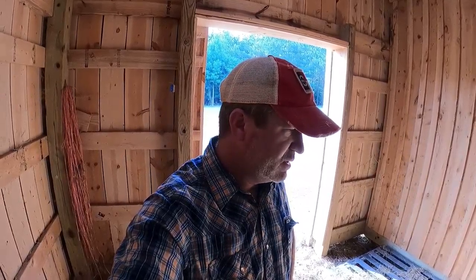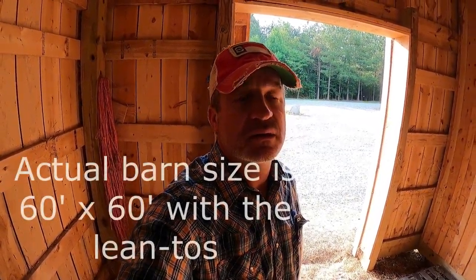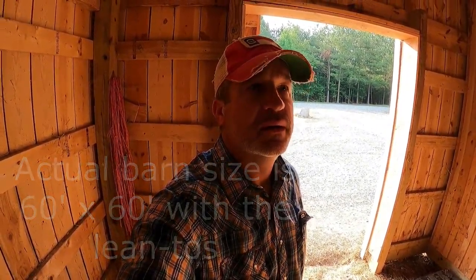My barn is a 36 by 36, four stall — four times 12 by 14 — with a tack room and a 12 by 10 wash bay. I put two more feet in my tack room and tightened up the wash bay a couple feet, which was a good tip. You don't need a 12 by 12 wash bay, but two extra feet in your tack room makes a huge difference.